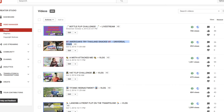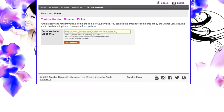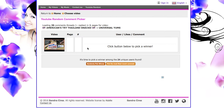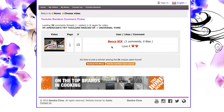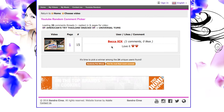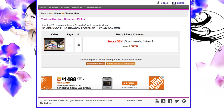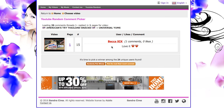We're at our YouTube random comment picker — we're going to paste in the URL, load our comments, and say good luck. Let's see... Becca loved it! Thank you so much Becca, thanks for commenting. Hello new subscribers, hello existing subscribers — we'll see you guys tomorrow.